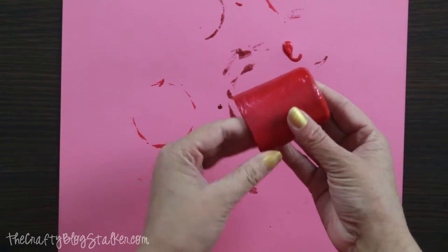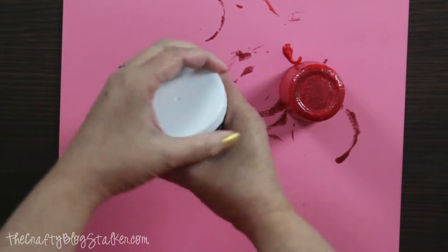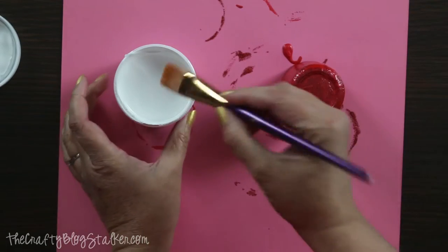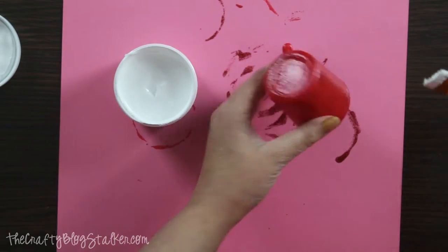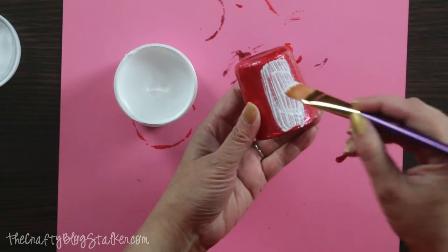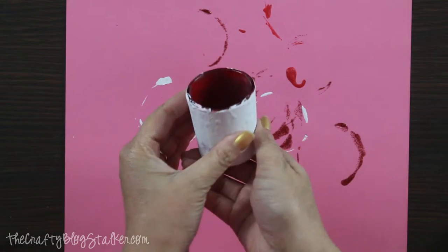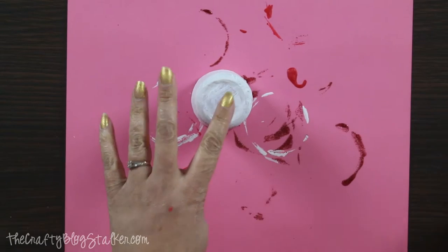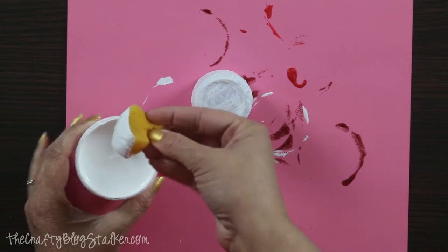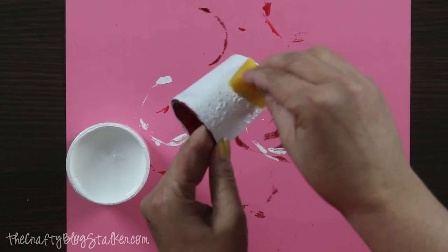I've applied two coats of the metallic red to the outside of the votive holder and now I'm going to do a couple coats of the Gesso. The Gesso is for canvas — it's like a canvas prepper and it's super thick. It is going to completely cover the red and, once it's dried, it will almost give the appearance of ceramic. I've got a cut up sponge and I'm going to dab that in the Gesso and just sponge the outside of this to give it a little texture.